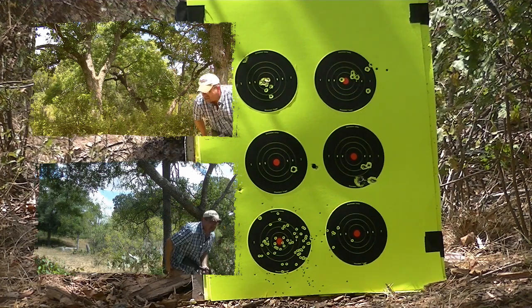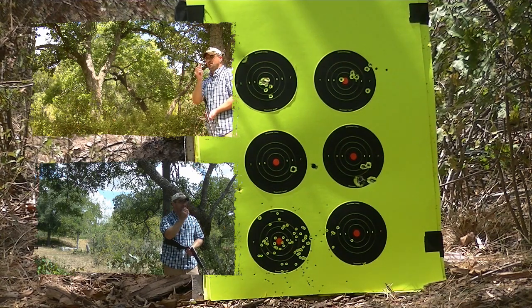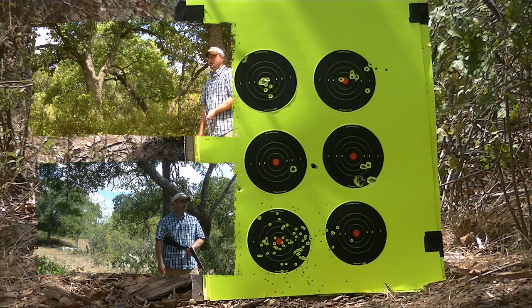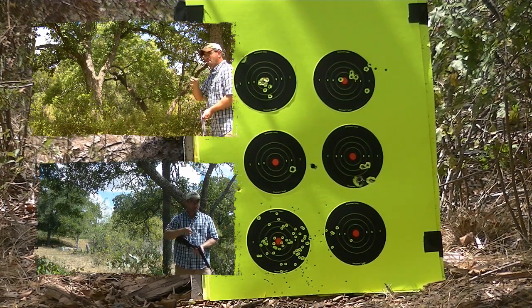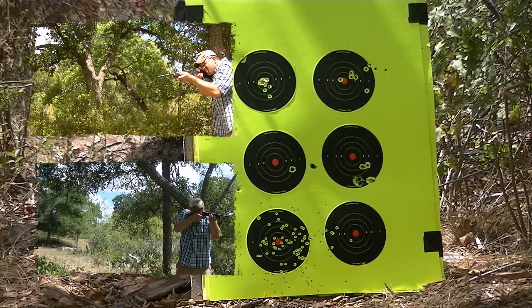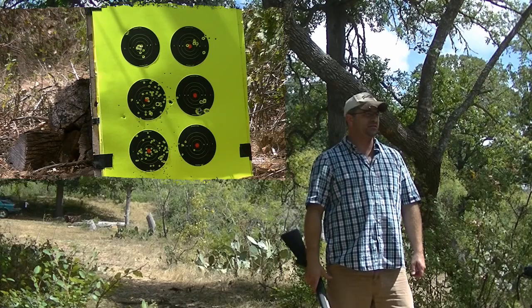Next we got number four shot. I'm going to shoot the target above it — actually I want to see the difference a little bit better. Here we go, number four shot, home defense. There you are, those are your options right there. Number four, number six — pretty much the same.